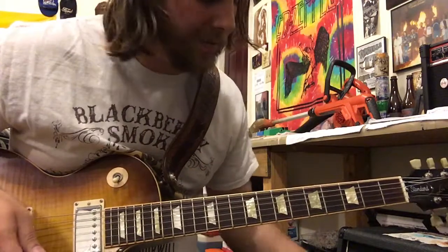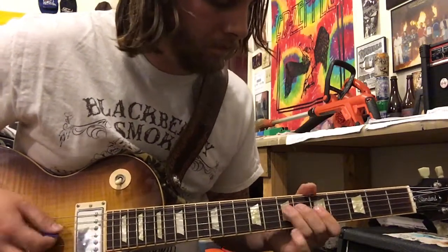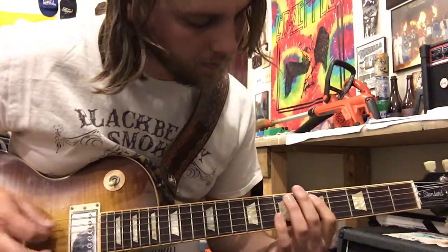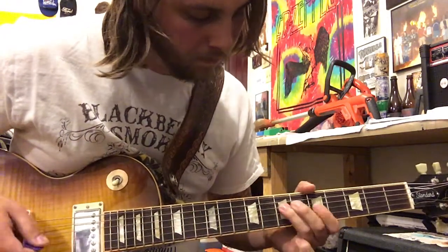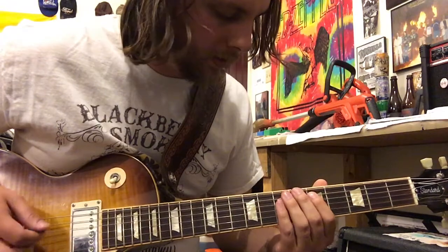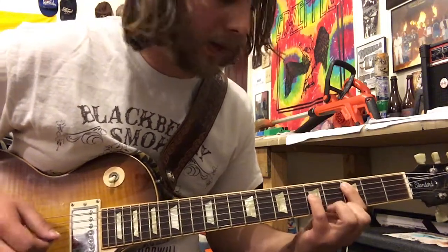And then it goes into like a breakdown section — something like this. So, 5 and 7 on the A string, and then jumping down to the G and B on the 5th fret. So, 7 right here on the G. And then the second time through it's similar but slightly different.